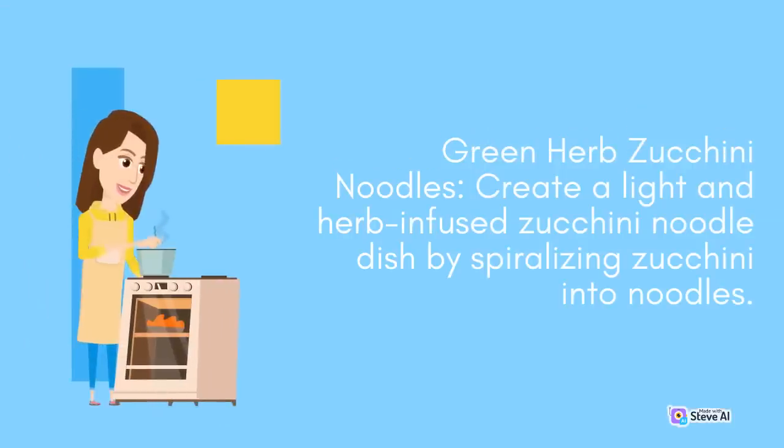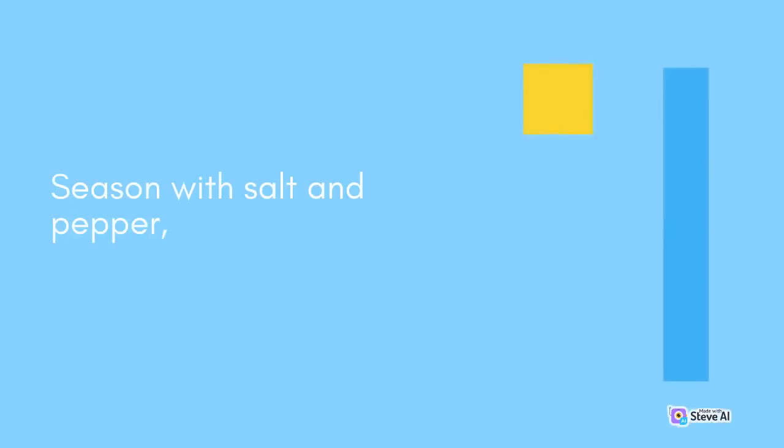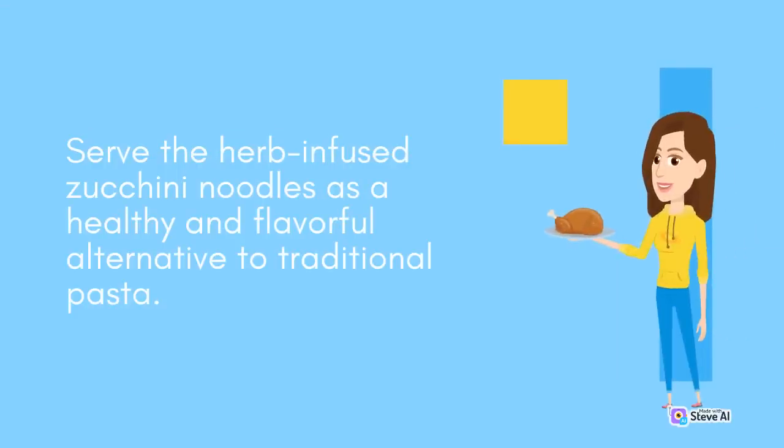Green Herb Zucchini Noodles: Create a light and herb-infused zucchini noodle dish by spiralizing zucchini into noodles. Sauté the zucchini noodles with olive oil, minced garlic, and a mix of fresh herbs like basil, mint, and cilantro. Season with salt and pepper, and cook until the noodles are tender. Serve the herb-infused zucchini noodles as a healthy and flavorful alternative to traditional pasta.